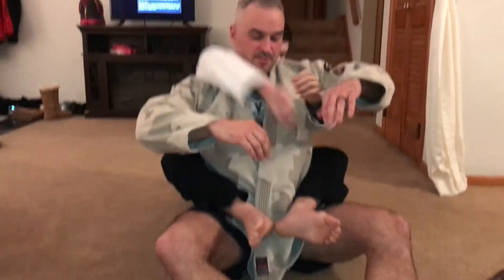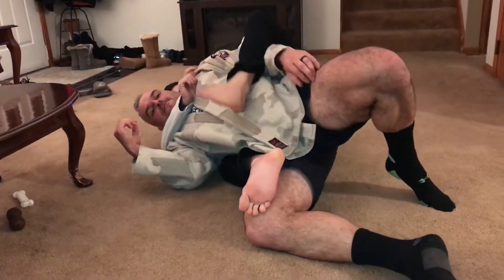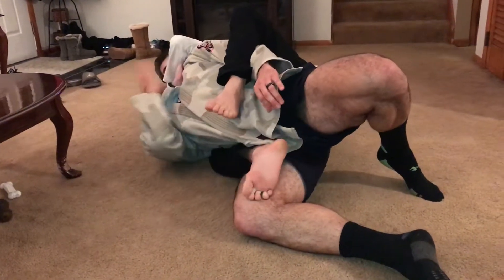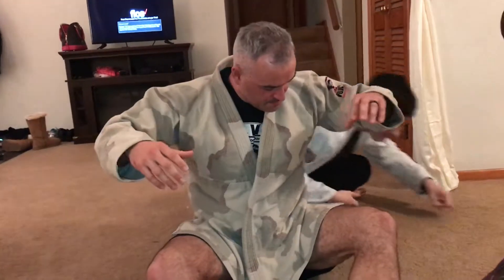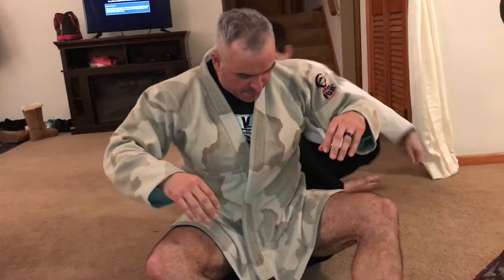Get in there. Get your seatbelt. Let's do it again, run through it.